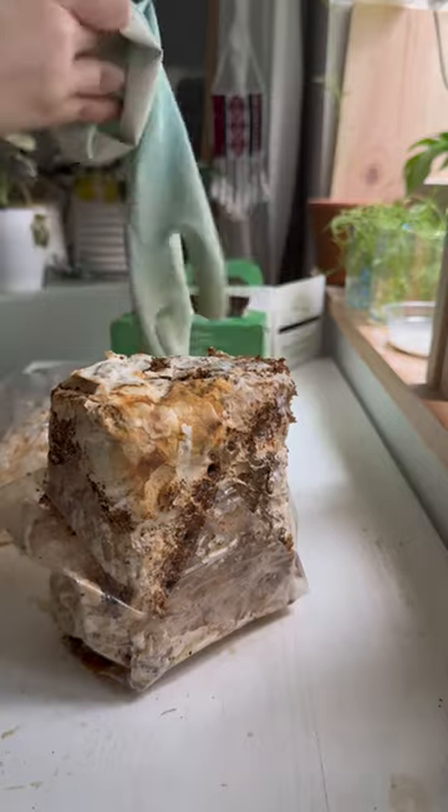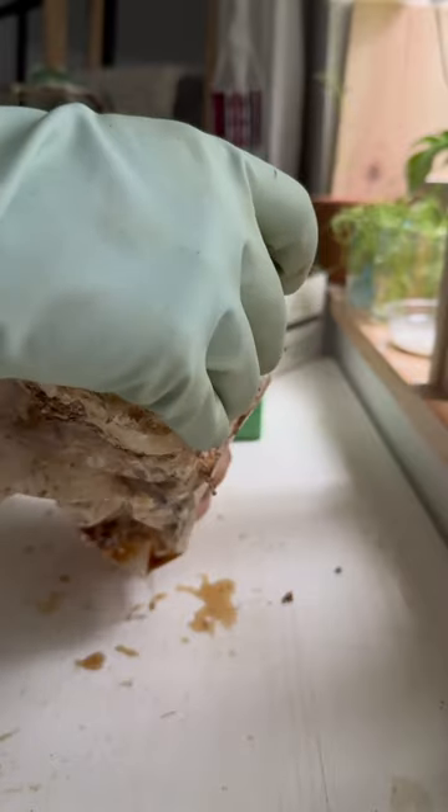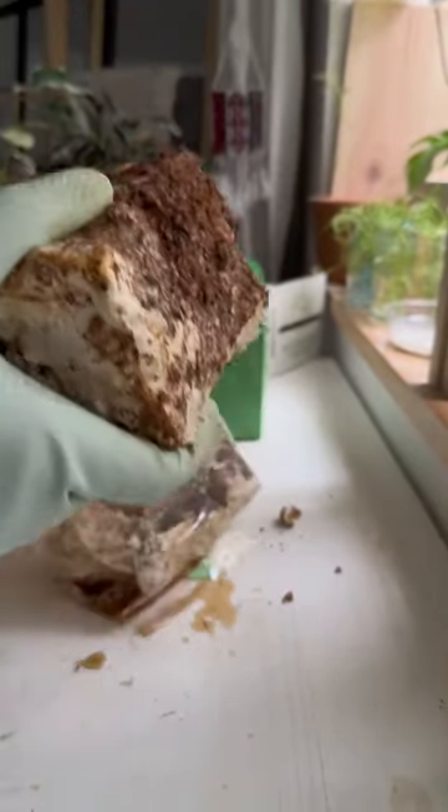I decided to flip the block over. This idea was sparked because it had so many random mushrooms growing in the bag already. In an attempt to keep mainly my hand sterile, I put on some gloves, then took it out of the bag and flipped it over. As I was flipping it over, I felt a little bit hesitant.